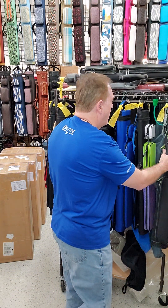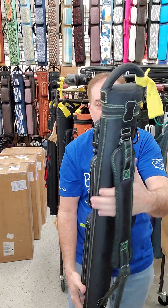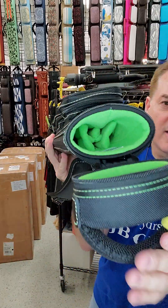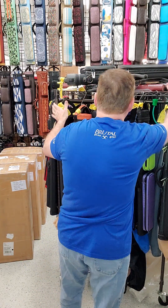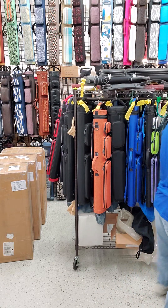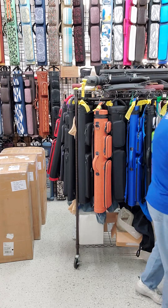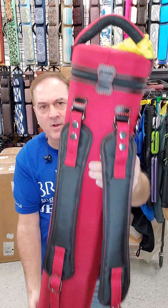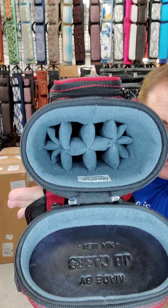Two by three black with green stitching, one strap, with a two-but-three shaft interior in green. There's a four by eight burgundy and black with backpack straps and a gray interior — I think that gray looks really good.